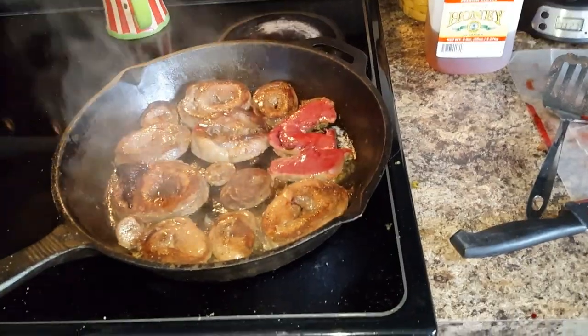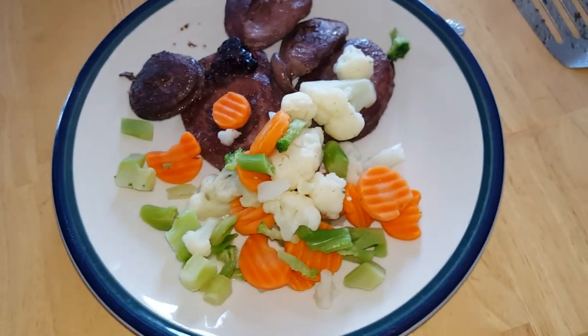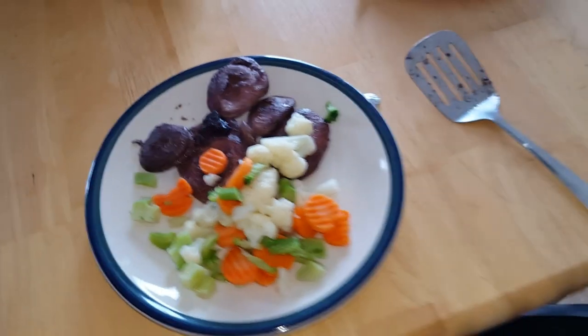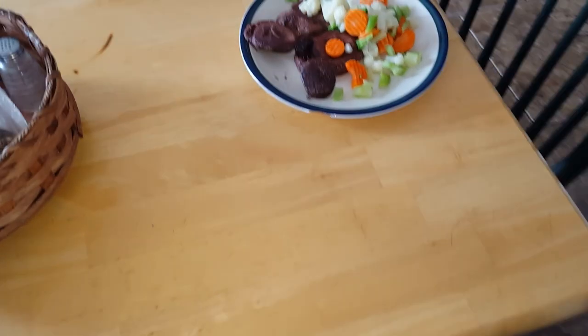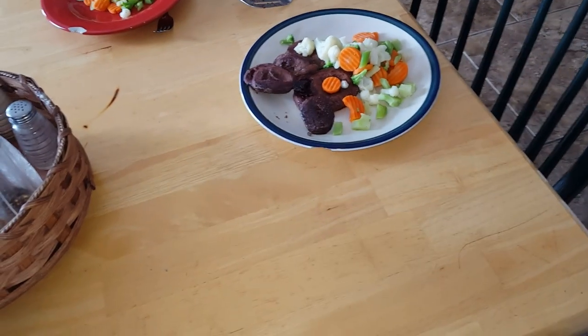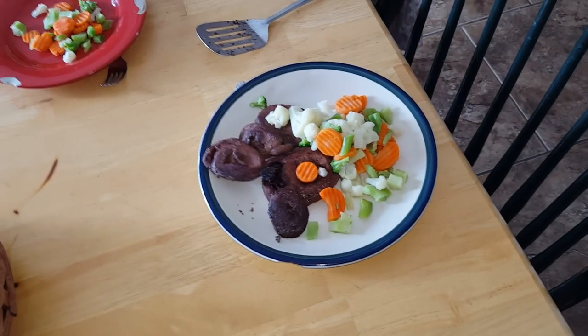This is lamb heart that we're cooking. I try to have the biggest meal of our day be lunch, and lamb heart is going to be super super good. Lamb heart has the flavor and texture of prime rib.